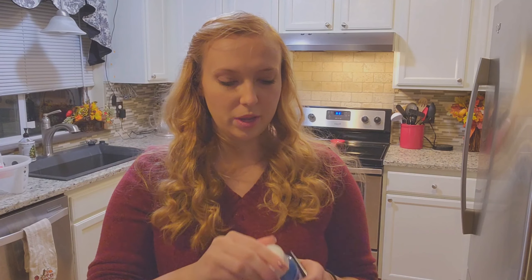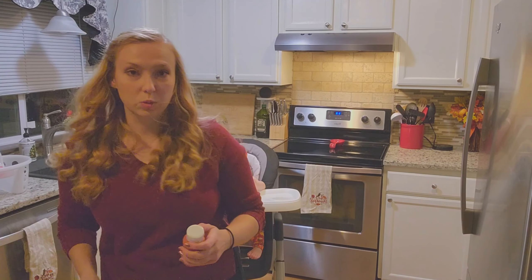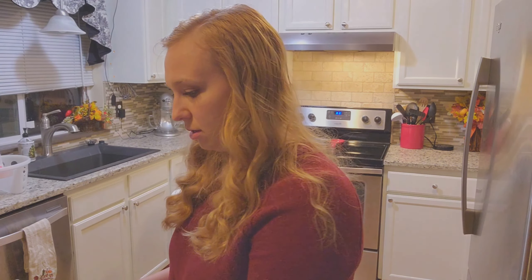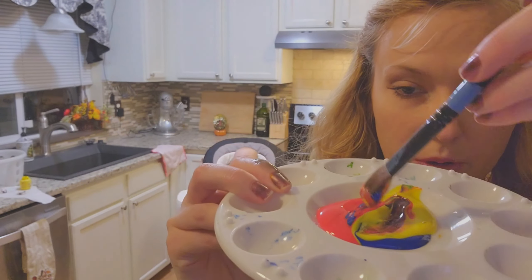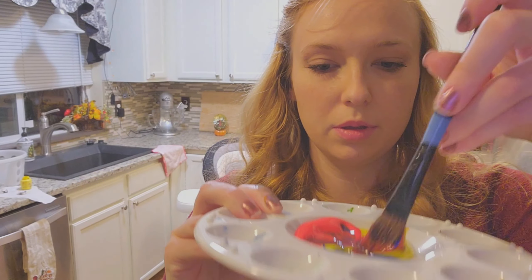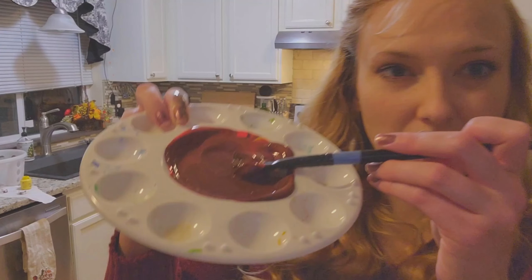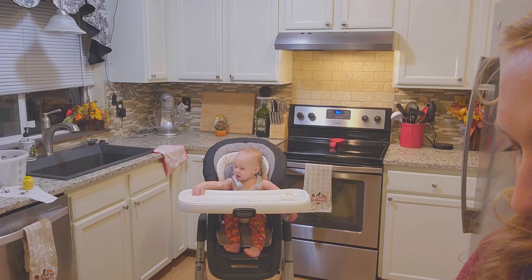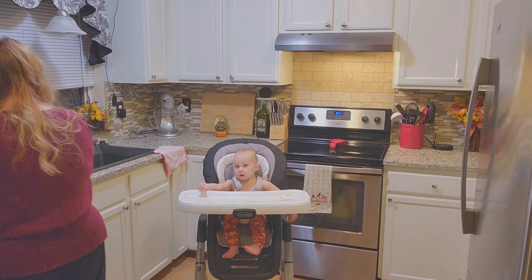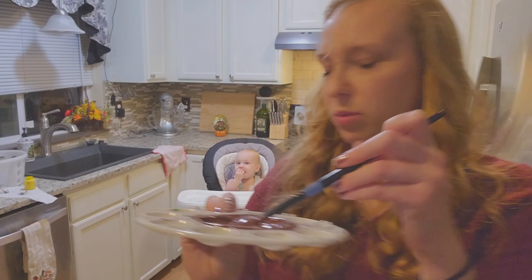I'm just using some finger paint and I don't have brown, so we're going to make brown. This is just some red, yellow, and blue — mix it all up. It's a little red-toned, a little purple. I'm going to add a little bit more yellow. Okay, I'm happy with that color, so we're going to work with it.